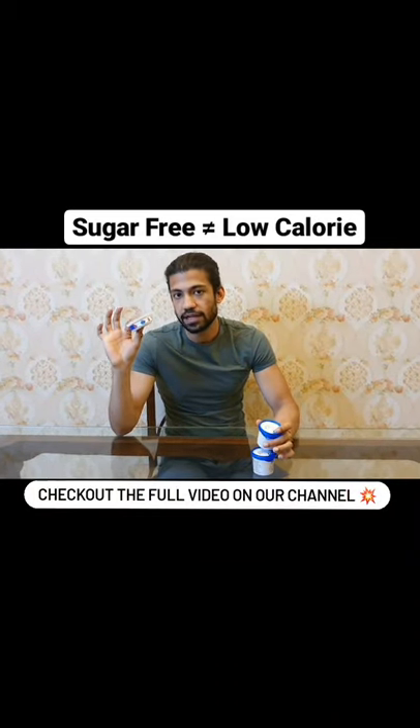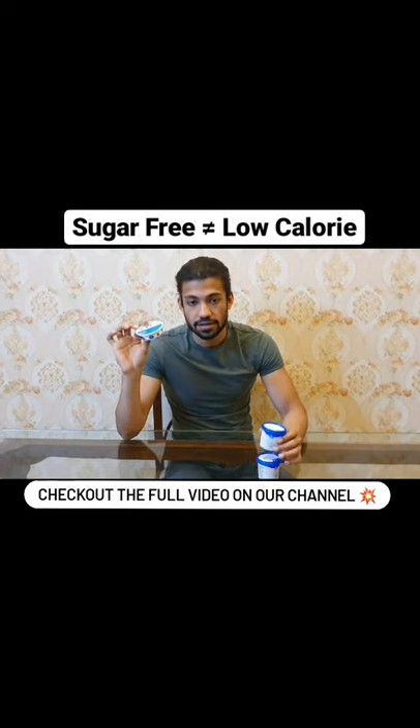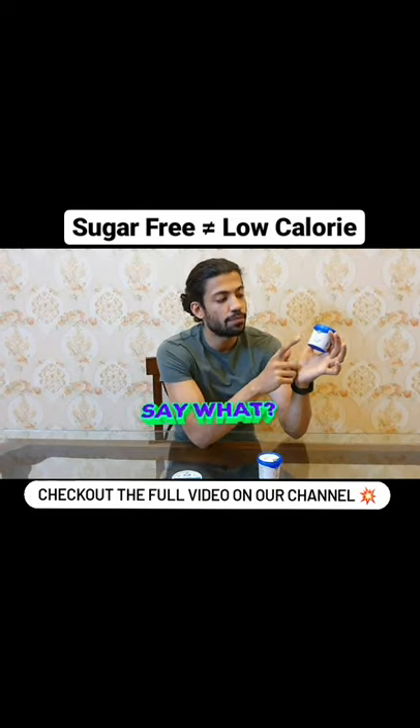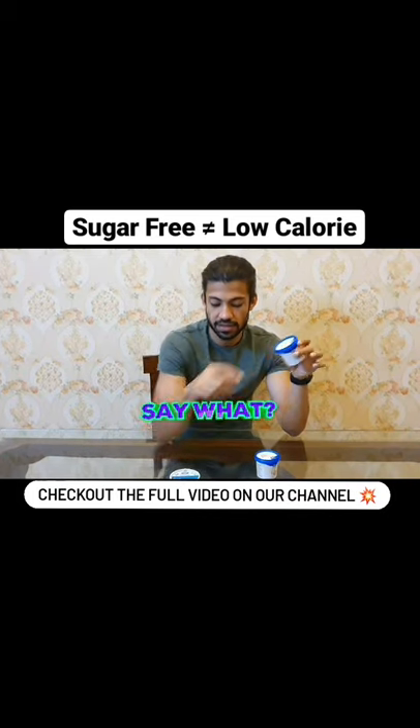What if I tell you the basic 10 rupee cup that we all have eaten contains less calories than a 50 rupee cup from the same brand which says 'no sugar added'? Yes, this is true.